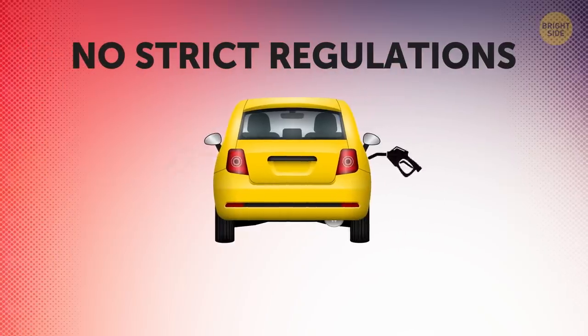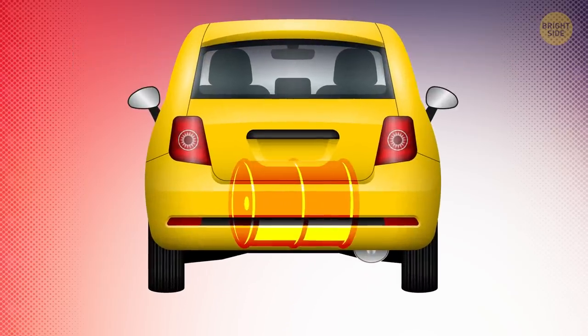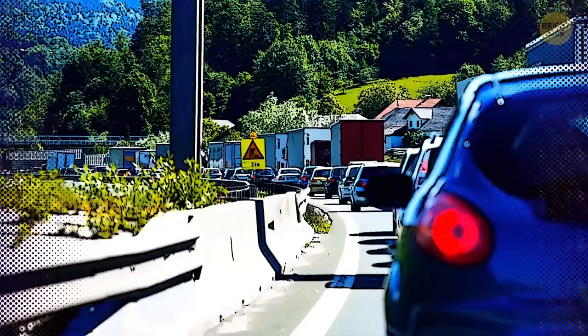There are no strict regulations as to which side the tank should be on — only where it should be in the car. One guess is that manufacturers place it on different sides to save everyone some time; otherwise, lines at gas stations would be way longer.